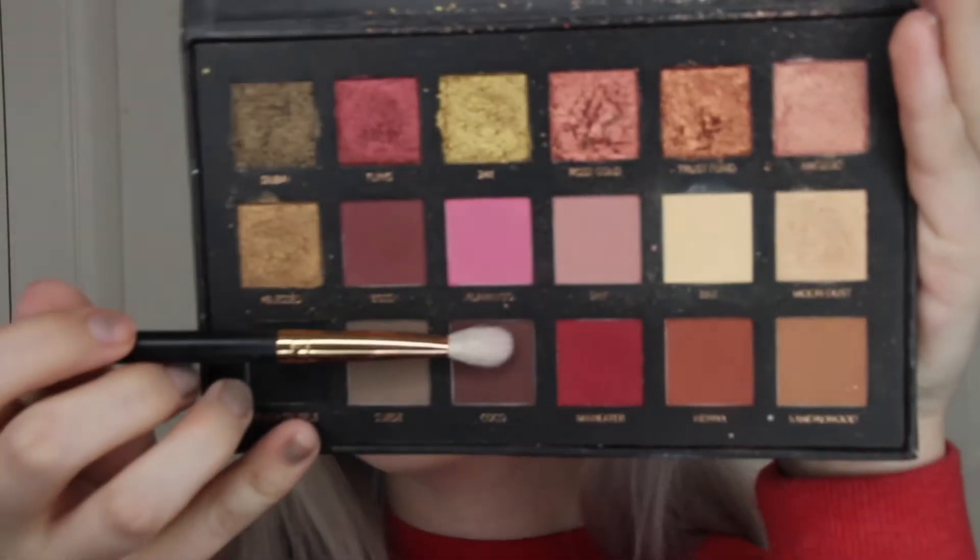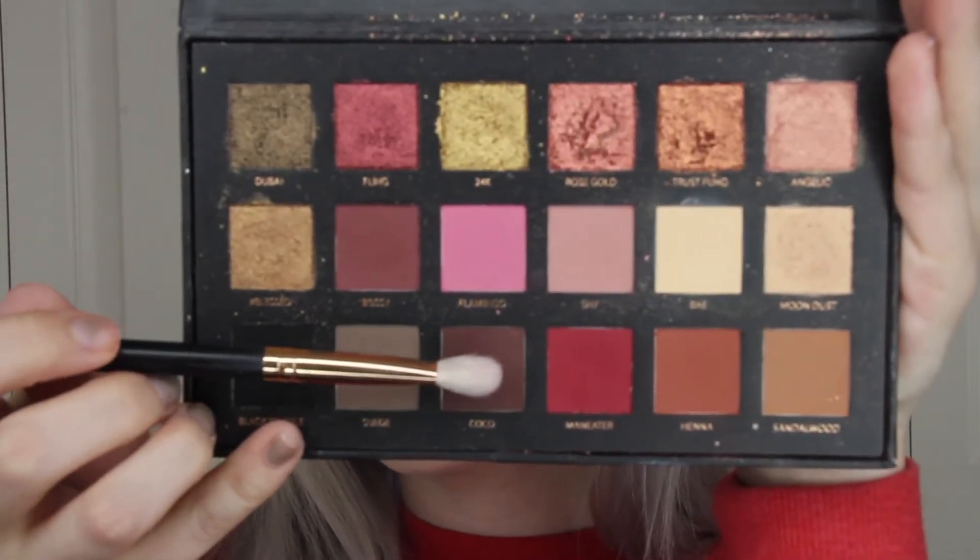Now with a more precise brush I'm picking up that color Coco and I'm going to be putting this on the outer and inner corner of my eyes.